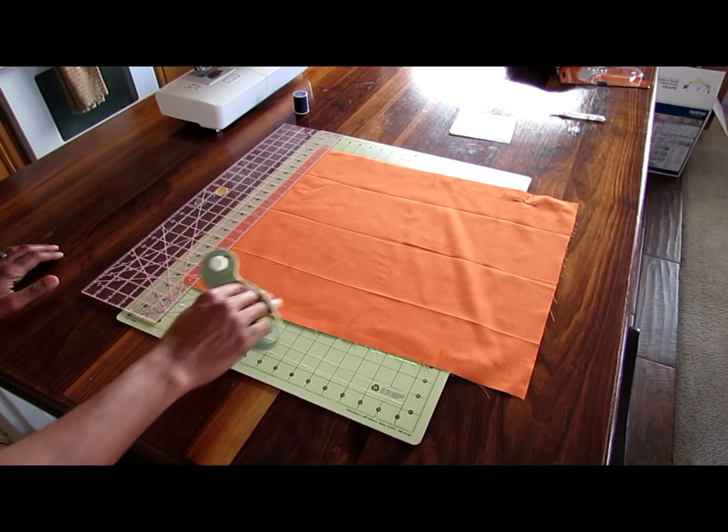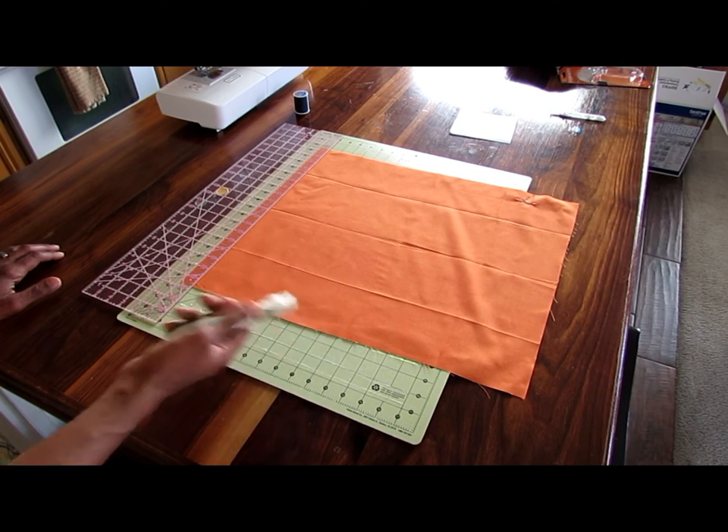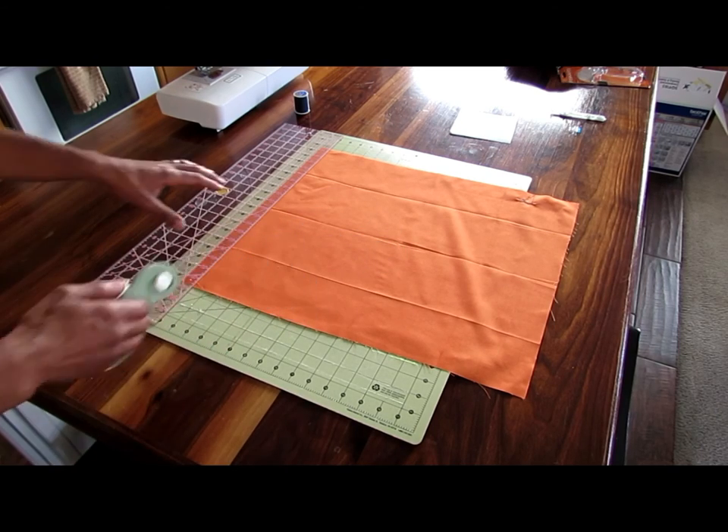Here is the orange fabric quarter. I'm using my rotary cutter on my cutting board to just make this piece a little straighter.